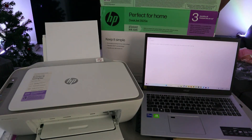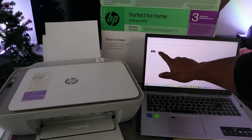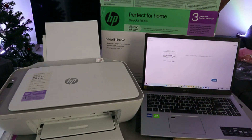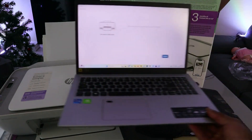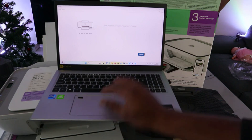It's going to look for available printers. Here we go — it found this printer: HP DeskJet 2800 series. Select on it. Now it's time to connect, set up, and manage your printer. Select Continue.